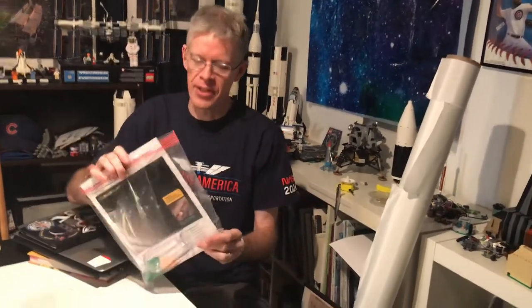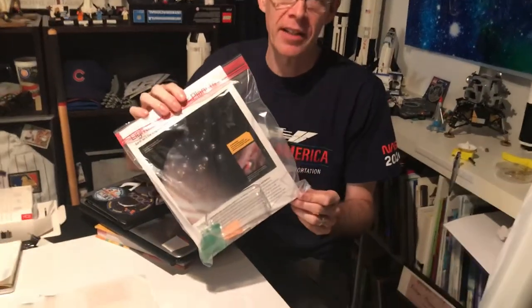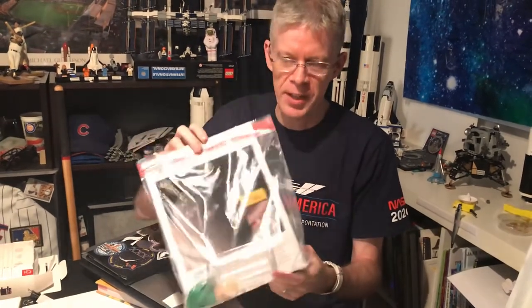Hey everybody, it's Mr. Chris at the Hudson Area Library. I just wanted to do a short video for the latest take-and-make activity that we've got this week at the library. These are all free upstairs in the children's area at the children's desk. There's a box of art activities and then some take-home STEM activities. I just wanted to explain this one a little bit.